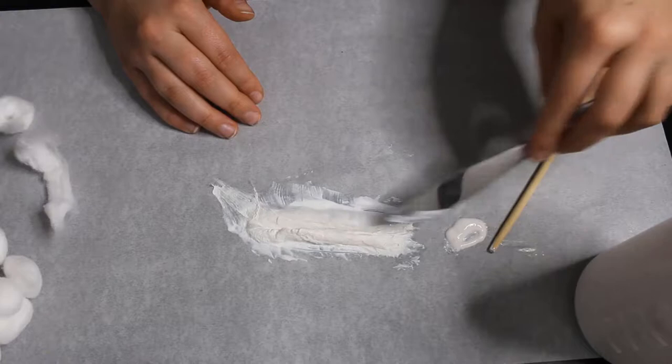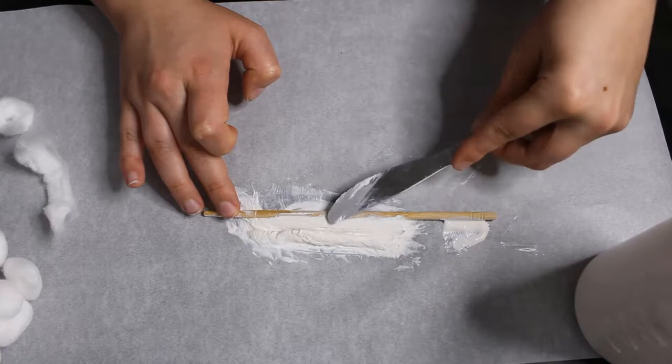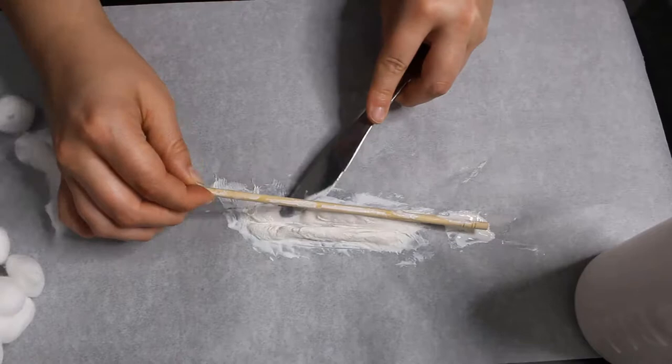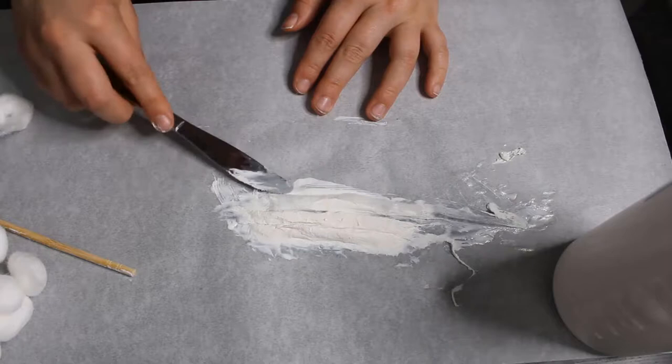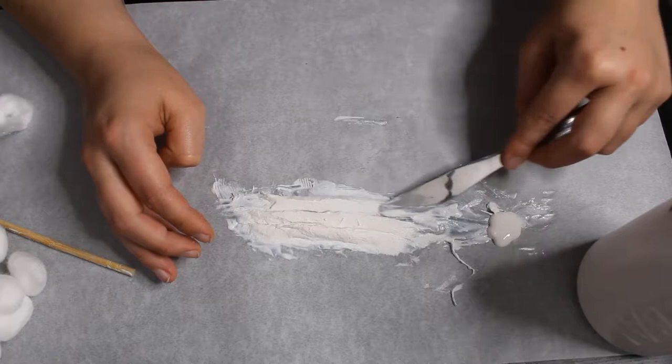I'm just taking a second piece of cotton and placing it under the first one, doing exactly the same thing — shaping it so that it's got a fat base and tapers to a point. I made sure to leave about half a centimetre's gap between the two of them so I could cut away anything between them and have them look like proper gills going into the body.